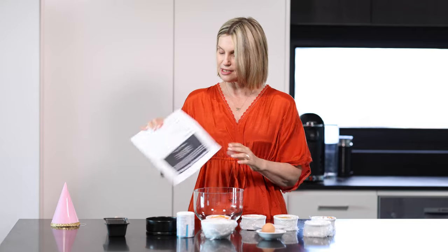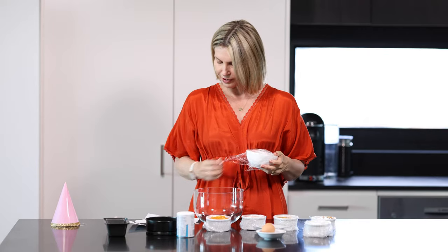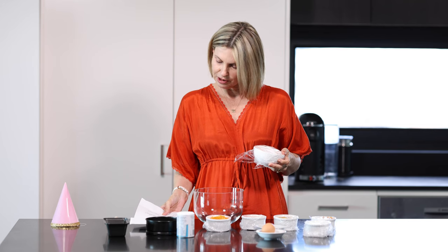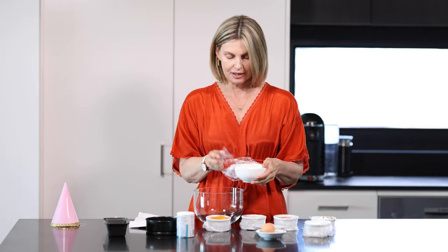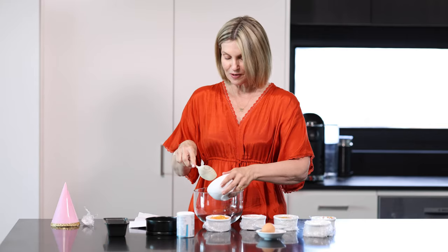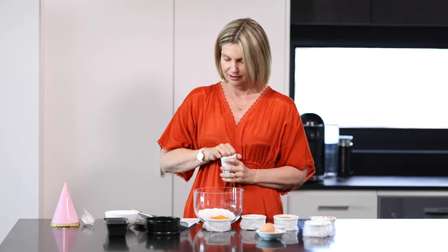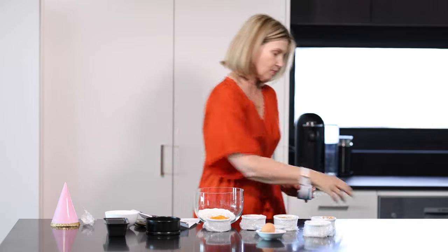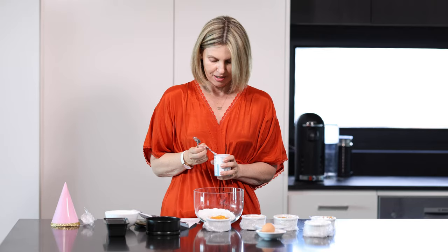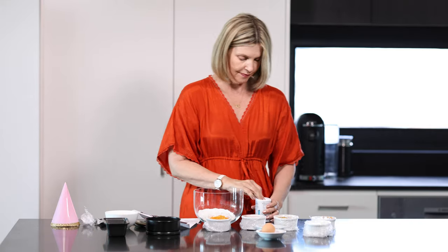I'm going to walk you through the recipe. I have all my ingredients here and a piece of paper with how to mix it all together. You need one cup of flour. In a large bowl, combine the flour and baking soda. So we have our one cup of flour here. I'm not really the chef or cook type, so this is a big deal for me — previous years I always bought a cake! Next is half a teaspoon of baking powder.